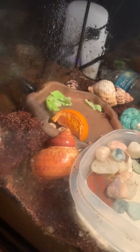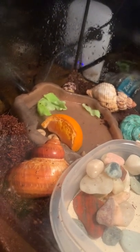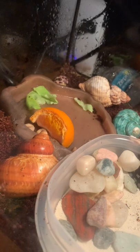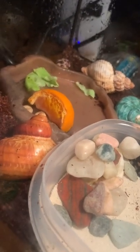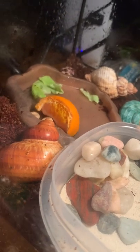The hermit crabs molt for a reason. They can actually feel uncomfortable in the exoskeleton as their shell, and it's to help them grow. They don't die from being squeezed to death by the exoskeleton, which doesn't grow — their body does.